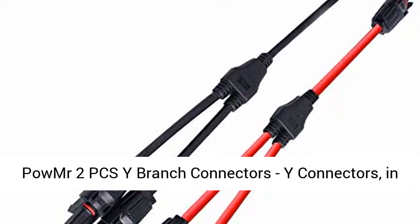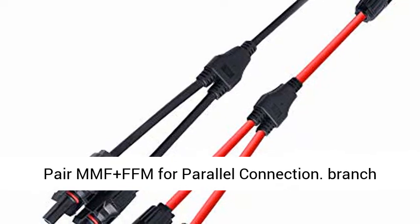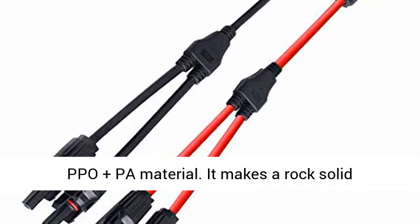HOMER 2 PCS Y Branch Connectors, Y Connectors, in pair MMF plus FFM for parallel connection. Branch Connectors Conductor Pin is tinned copper, made of PPO plus PA material.